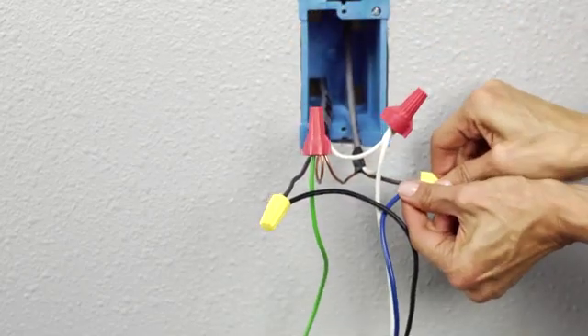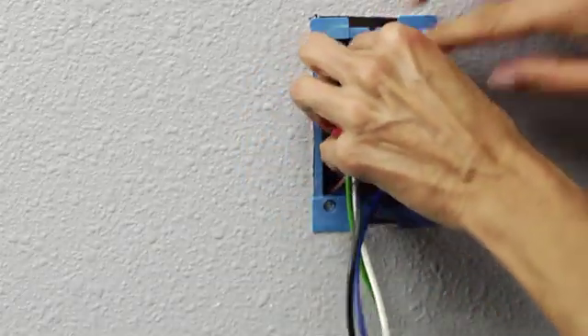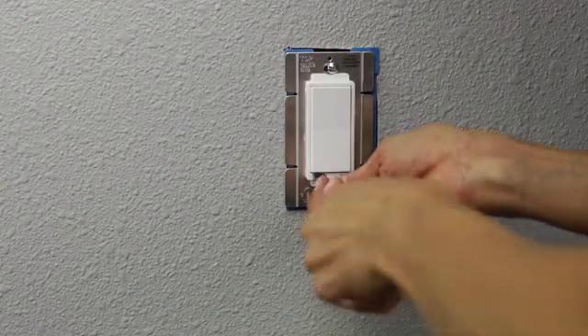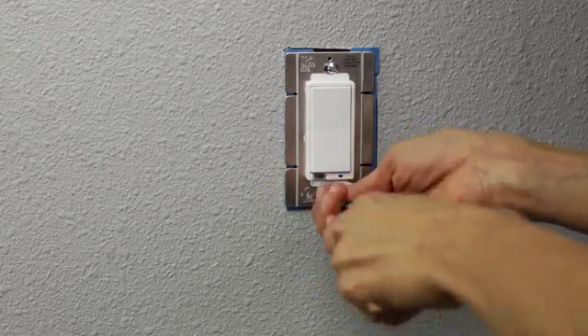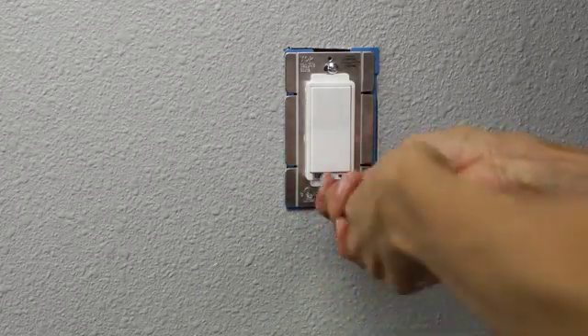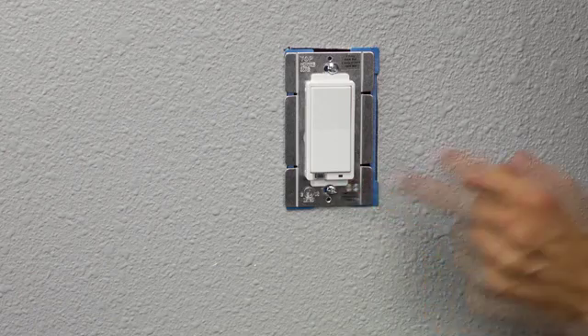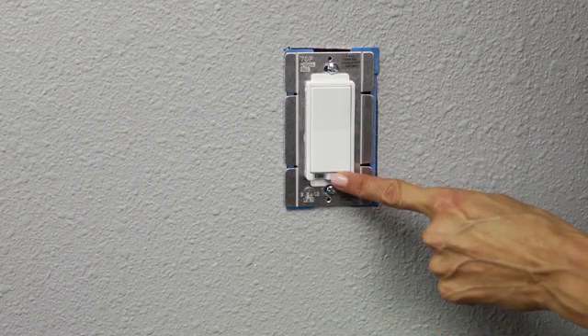Carefully place all of the wires back inside the junction box, making sure that all of the wire nuts stay connected. Now it's time to mount the switch. The WD500Z has an LED and air gap switch that should be located at the bottom of the device when mounted.